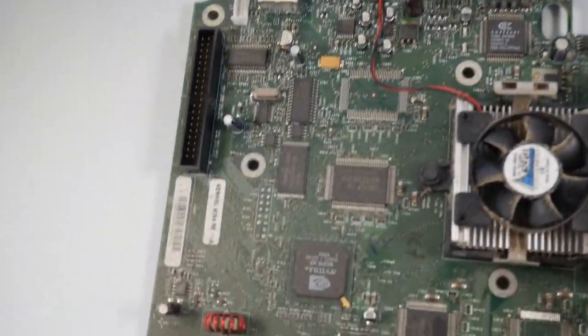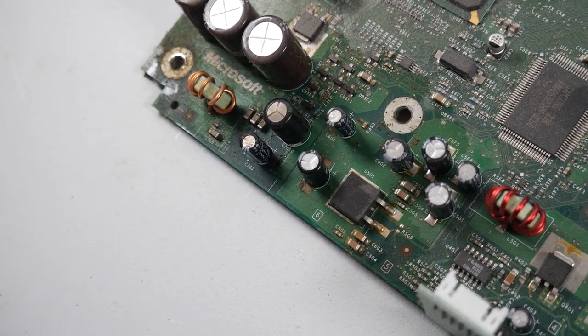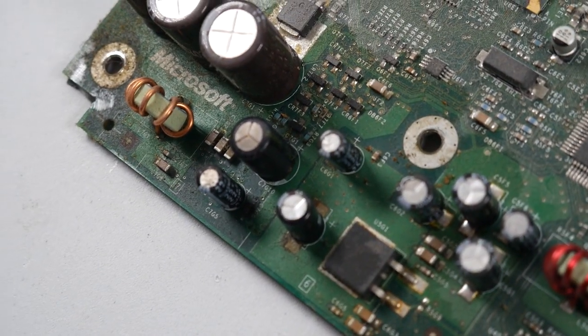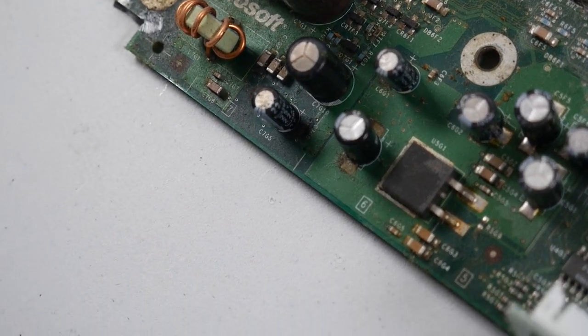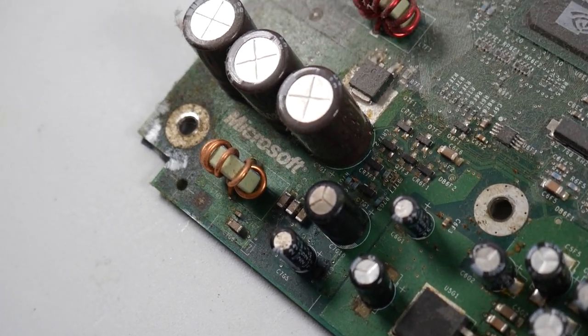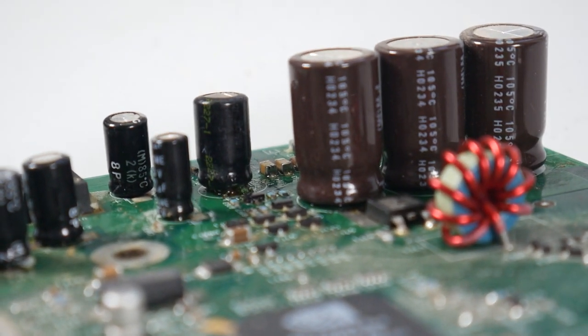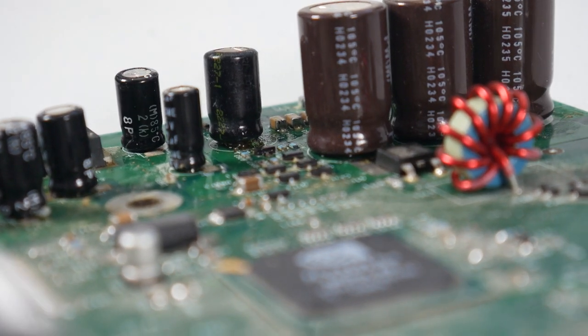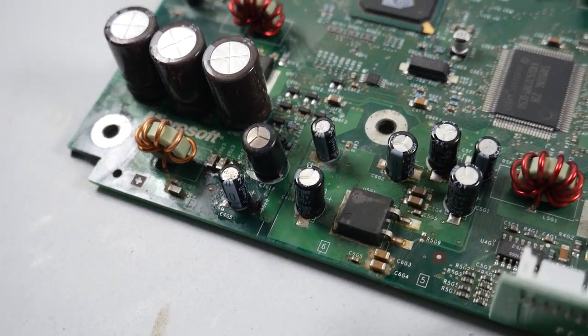Now let's take a look at this clock capacitor. This guy right here is the usual culprit for a leaky capacitor — all of them can do that, but this is the one that usually does it. It doesn't look like it's swelling and overall doesn't look too bad, but I'm going to get another angle. Taking a look from a different angle, you can kind of see at the bottom here we definitely have something leaking, and if I lightly touch the capacitor, it actually moves very easily.